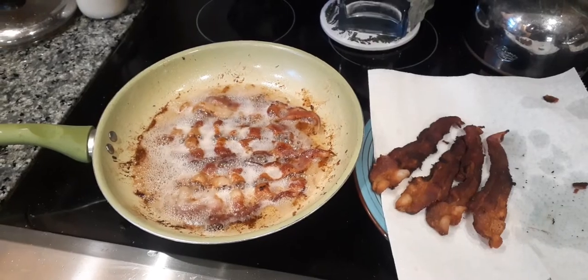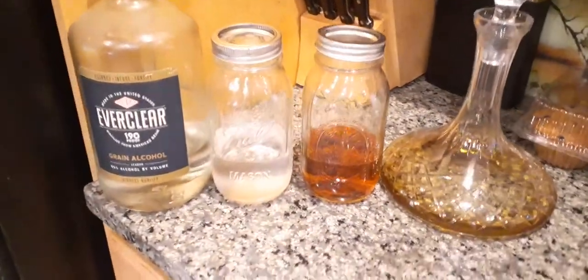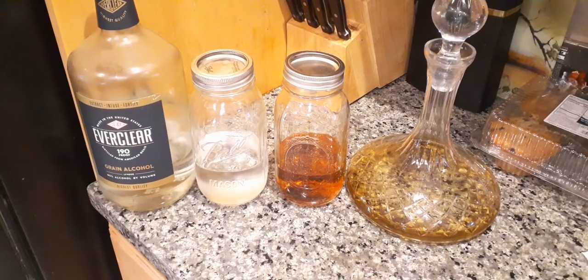I am fat-washing bacon into Everclear and bourbon — Everclear 190 and Smuggler's Notch bourbon out of Vermont. It's the first time I'm doing it. I'll keep you posted. Keep watching.